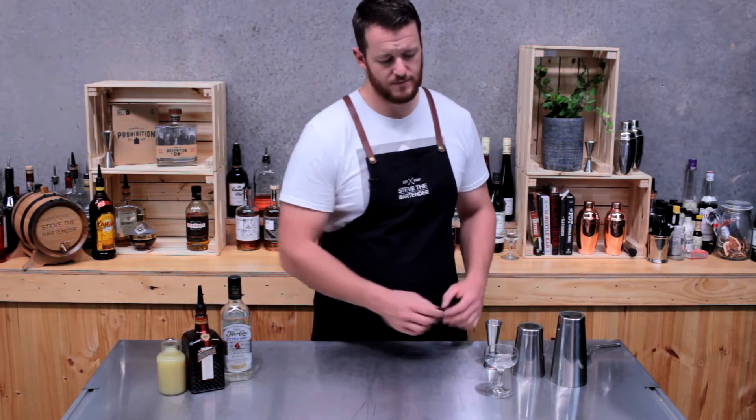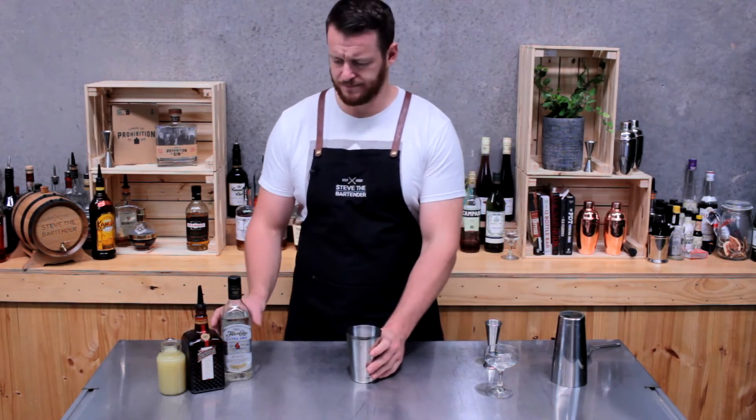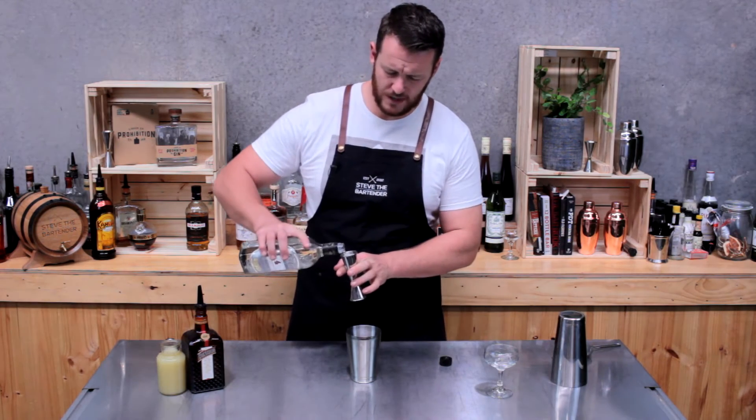Set your glass aside — I've got an ice cube in there so it's chilling — and grab your cocktail shaker. Measure 45ml of white rum; today I'm using Flor de Caña.